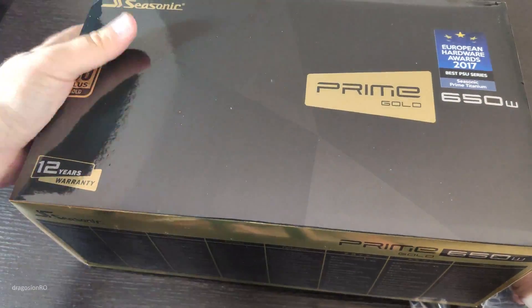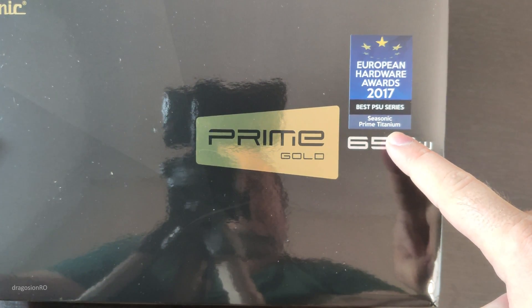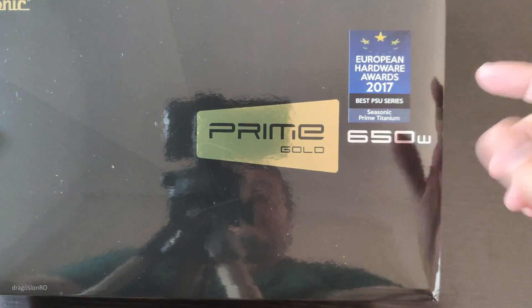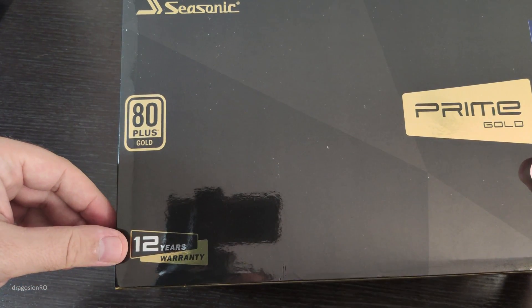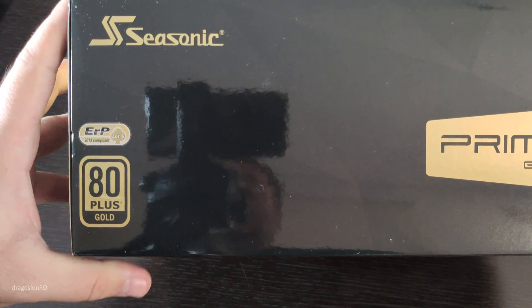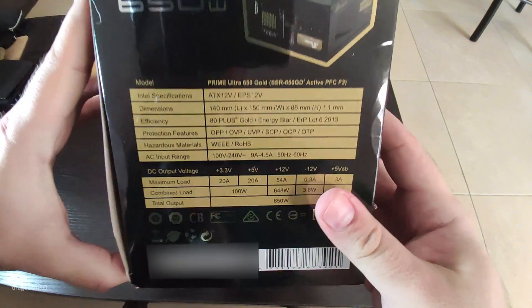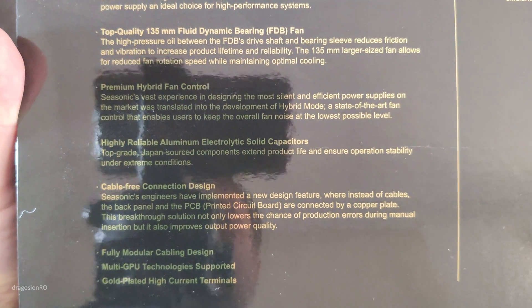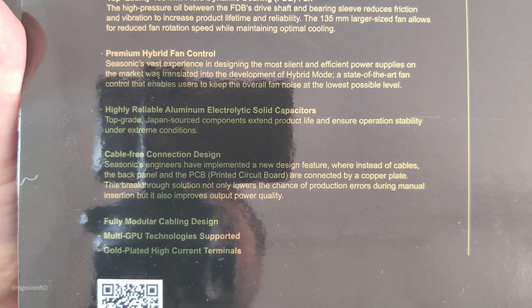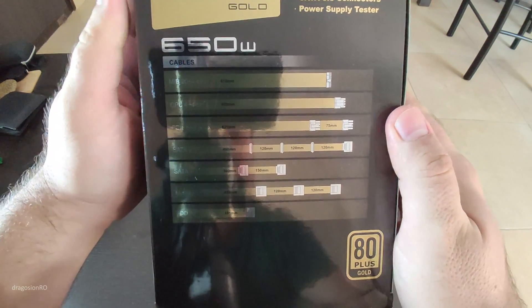That was pretty quick, not painless at all. Now some awards, but it's for another power supply or I'm confused. Don't know much about awards on the box, but 80 Plus Gold standard — that means it's very power efficient. The brand is pretty known. Seasonic is a known brand. Probably I paid more than I should have, but there's a lot of information if you want to read it, some specifications, and the cables — it's a modular power supply.